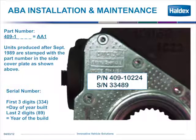You can also identify whether it's a Saba or an AA-1 adjuster by the part number, as shown in this slide. The part number 409-1 — the "1" represents it's an AA-1 adjuster. And the serial number right below it, as the example shows — 33489 — means that this adjuster was built on the 334th day of 1989.